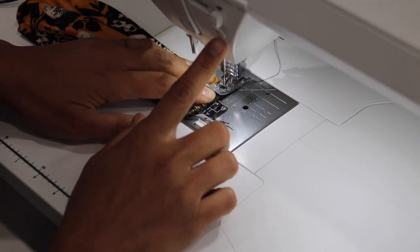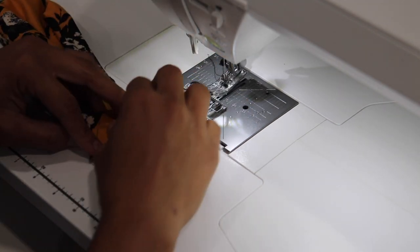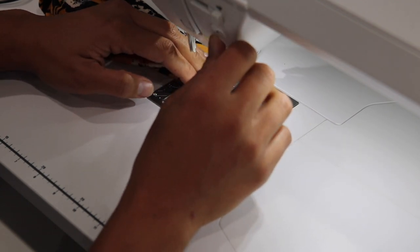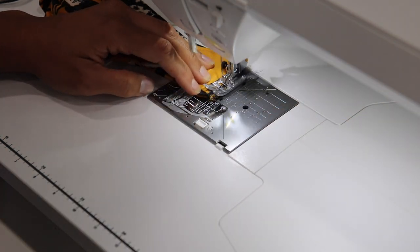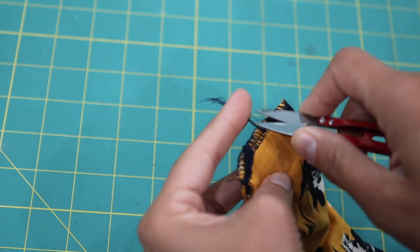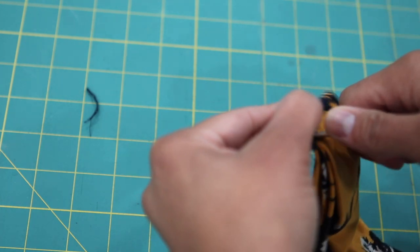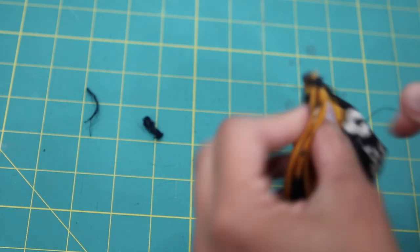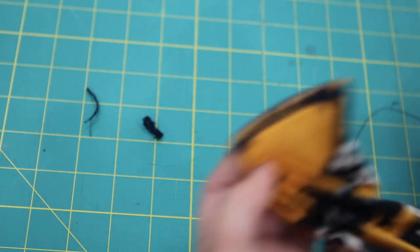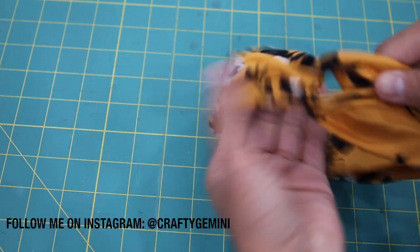I'll go back and forth a couple of times — that's good and plenty, just enough to secure that tail end. I'll do the same thing to the other one, and whatever hasn't been secured I'll just trim away. You can see I've anchored down the tail end; I'll trim away the excess and get rid of any last tails. The stitches were a little tighter at the start because that's where I fed in the bulk of the headband, but just get rid of any little thread tails and then all you have left to do is flip it — and there is the finished headband!